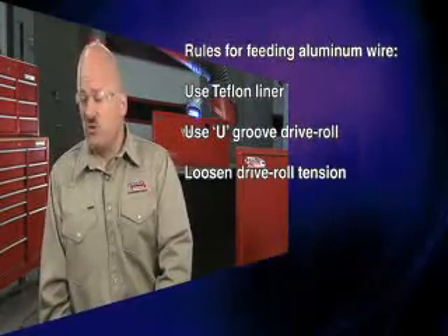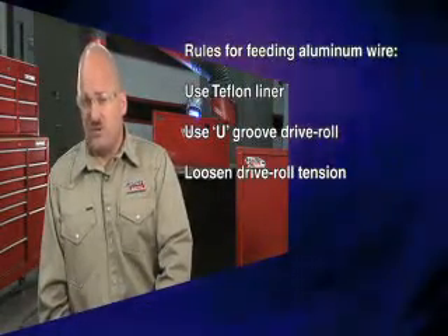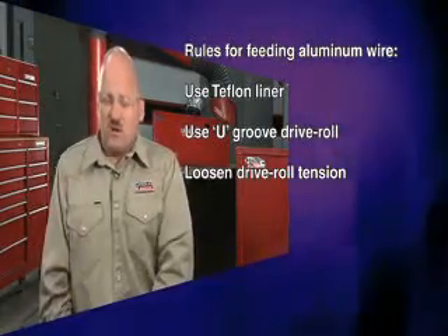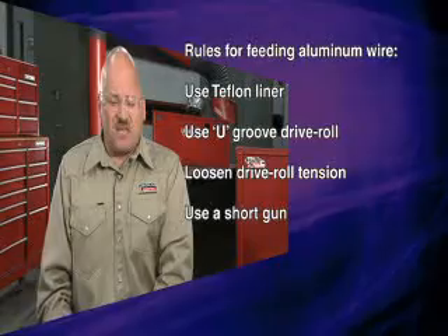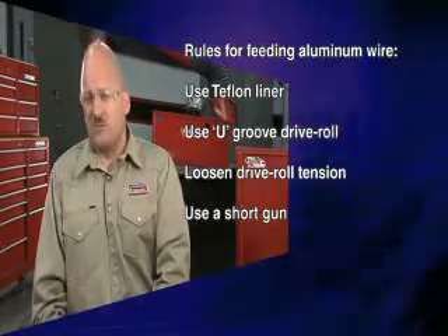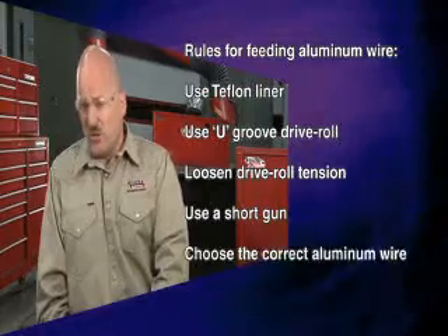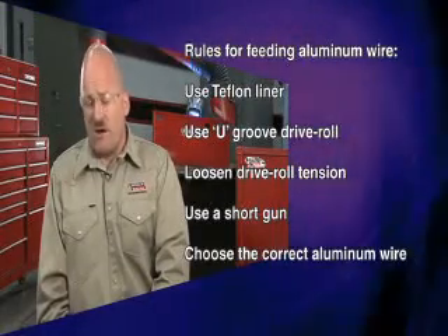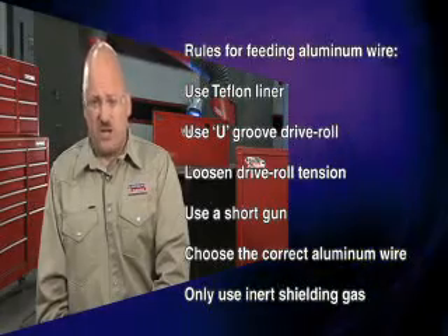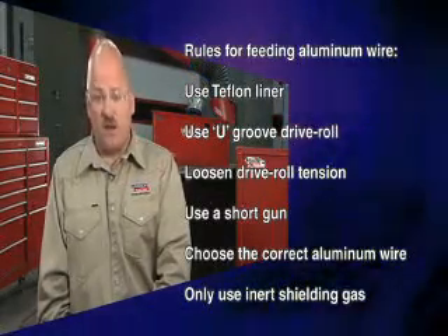You also want to loosen your drive roll tension so that you're not crushing the wire, which would lead to feeding problems. Using a short gun and keeping that gun as straight as possible will also eliminate feeding problems. Make sure to select the correct aluminum wire for the alloy of aluminum you're welding on, and only use inert shielding gases such as argon or argon-helium blends to weld on aluminum alloys.